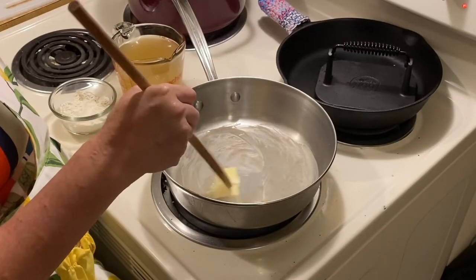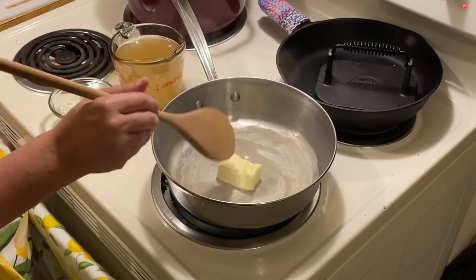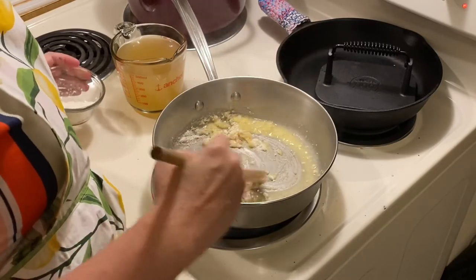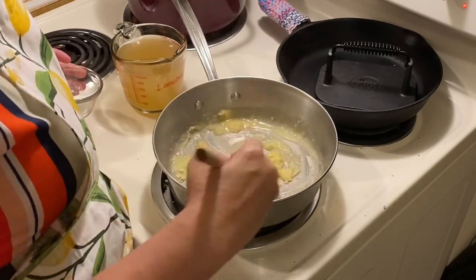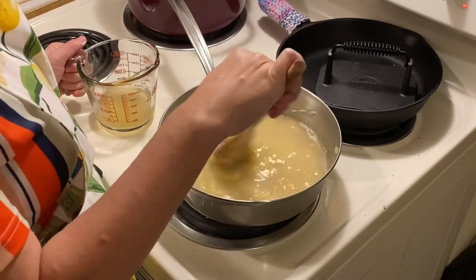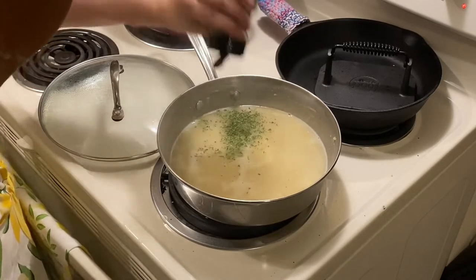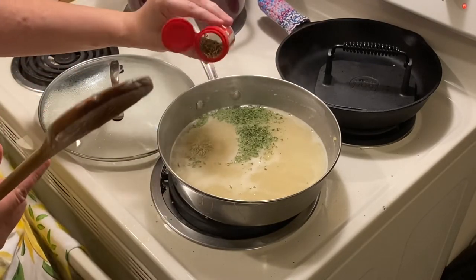The next step is to make your filling. You want to make some type of chicken gravy. I melted about half a stick of butter — about four tablespoons — then added four tablespoons of flour. I did end up adding a little more butter. Usually when I make gravy I use equal amounts of flour and butter. Next, add your chicken broth — I ended up adding about three cups. Keep constantly stirring to get all the lumps out. Then add your seasonings: I added parsley, rosemary, a little garlic powder, salt and pepper, and stirred it together. It was very, very good.